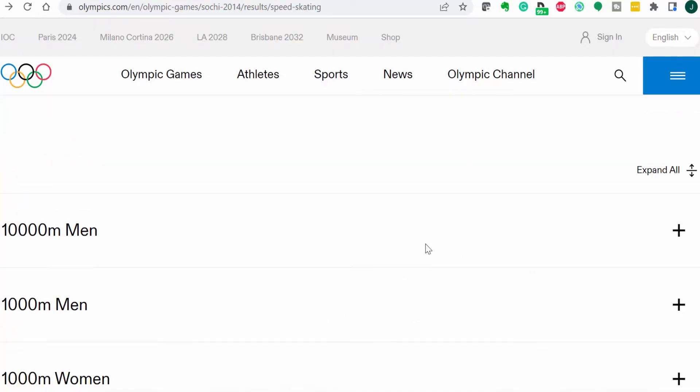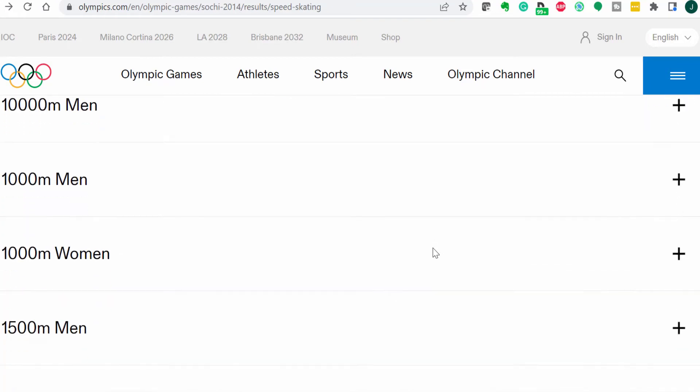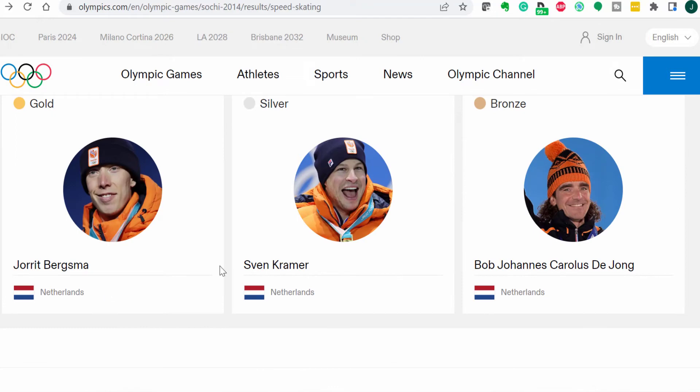In preparation for the 2014 Winter Olympics, the Dutch speed skating team did a lot of Zone 2 training, which means they spent a lot of time skating at what would have been an uncomfortably slow pace. Here are the Sochi 2014 speed skating results — in the 10,000 meter men's event, all medals went to the Netherlands.